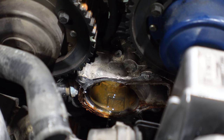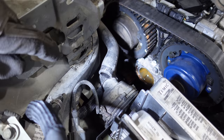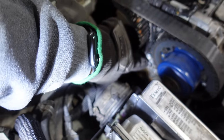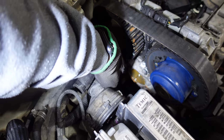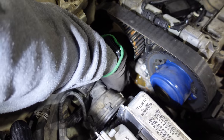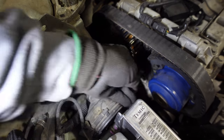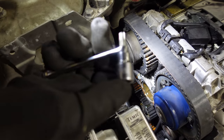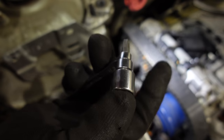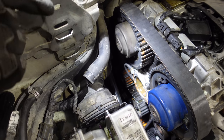Now to get the thermostat housing off, there's quite a bit of work to do. These bolts are T40s. There's one down there that's kind of impossible to get to because there's no distance between the frame rail and that thermostat housing, and there's another one down there. To do that very last one in the corner, you have to build yourself a setup with your T40 and something to grab the shank like a quarter-inch wrench, then use an extension to break it loose. These are insanely tight.